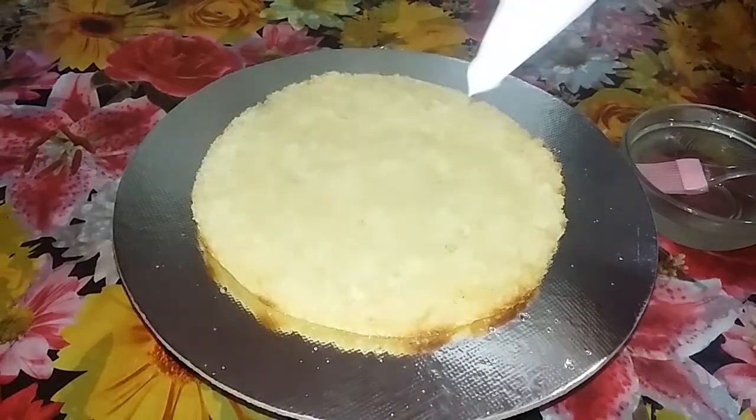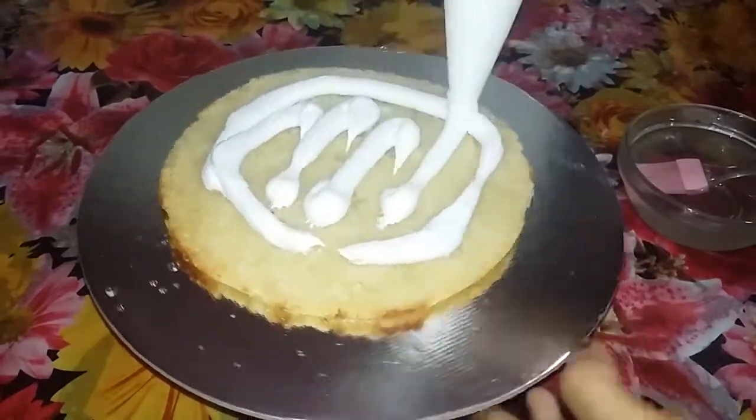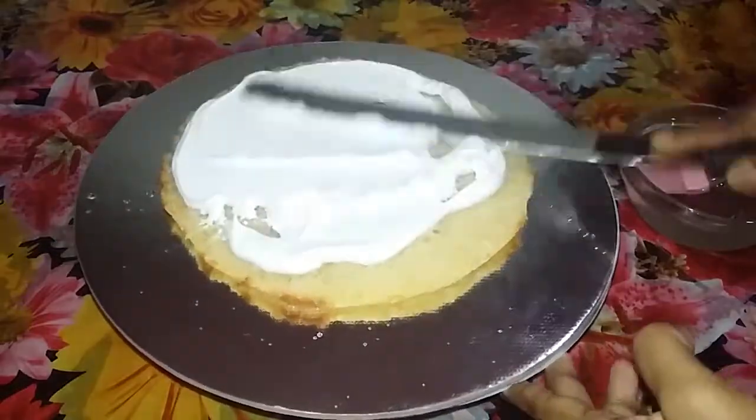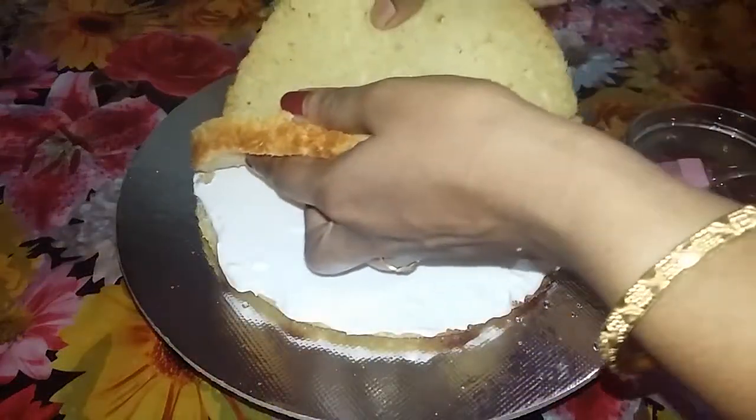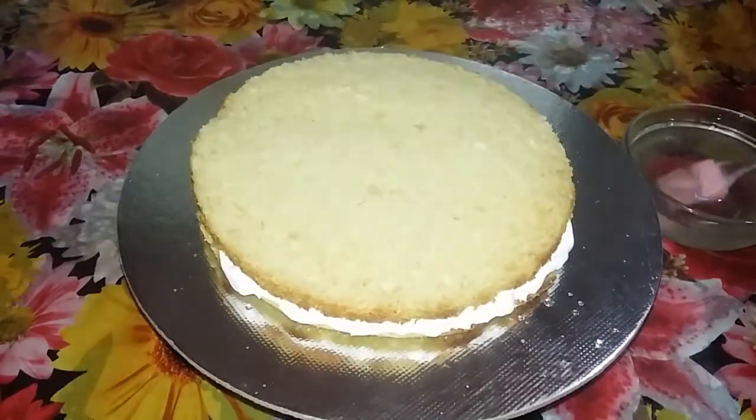Once we add the cream, add the cream. I will put the cream on the second layer, then add the cream again.